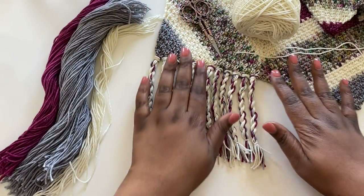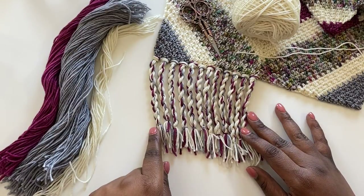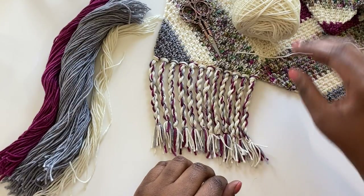What I have here is an odyssey wrap that I made during my make it crochet along earlier this year. I've already started adding some of the fringe. I'm going to show you exactly how I do this.